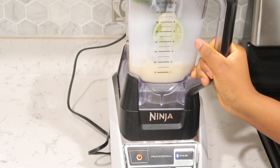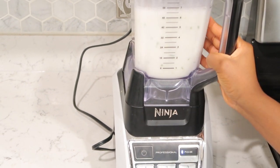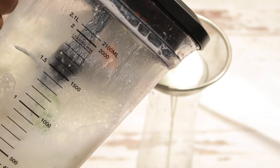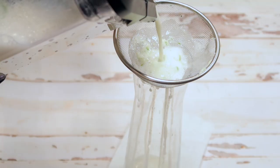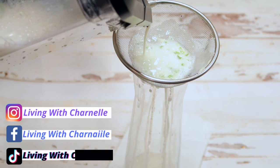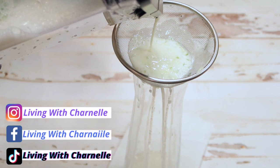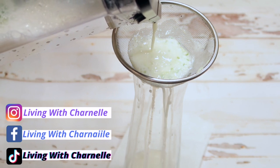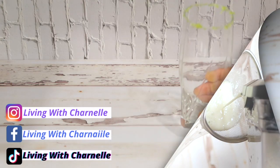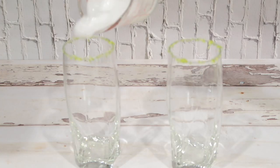Let's blend it — blend it for 10 seconds. And our drink is ready to be served. Time to sift this.